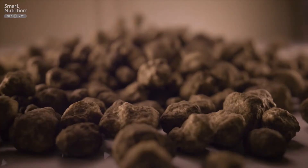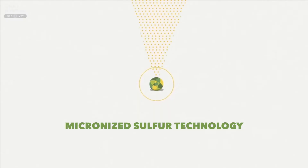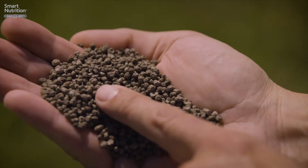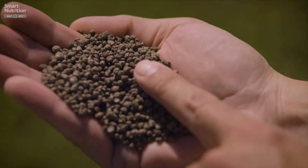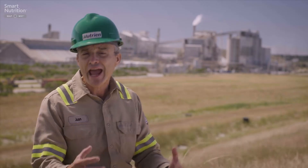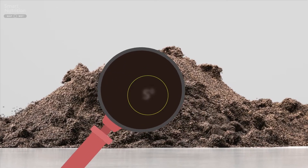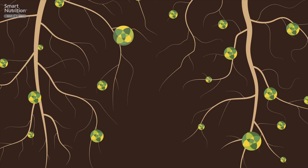Smart Nutrition MAP-MST is MAP with the addition of MST, which is a micronized sulfur technology. We micronized the sulfur and incorporated it into our existing monoammonium phosphate process. The cool thing about MAP-MST is that sulfur particles are an average of 15 microns, and that's important because the smaller the particle size, the easier it is to oxidize it from sulfur to sulfate, which is the form that plants need.